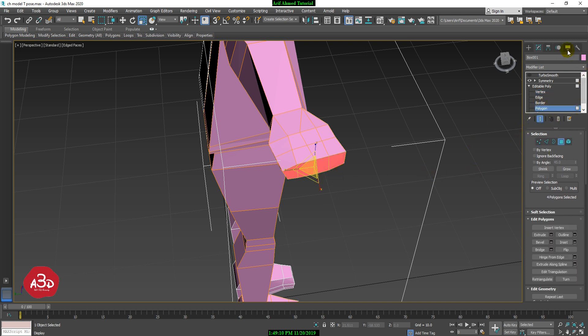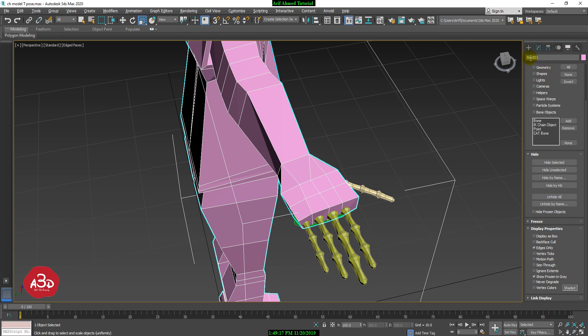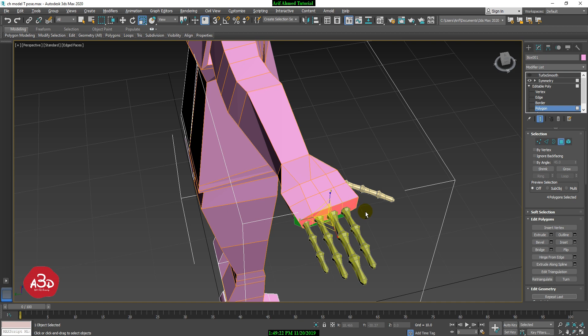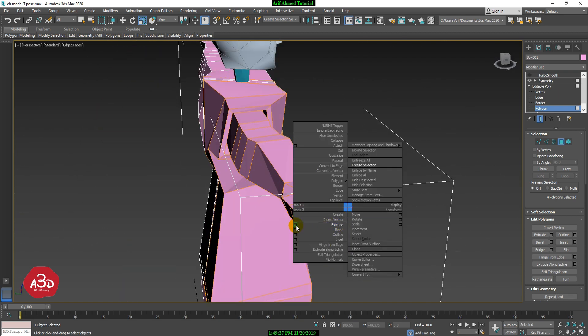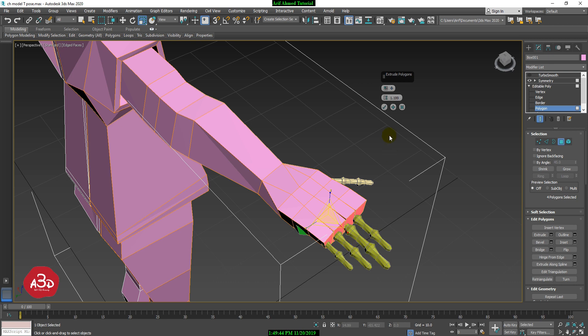This is the Polygon Mode. Now we have our skeleton, so we have to unhide it. We are in Polygon Mode. We have the Extrude option — we click the option box and choose Extrude by Polygon.